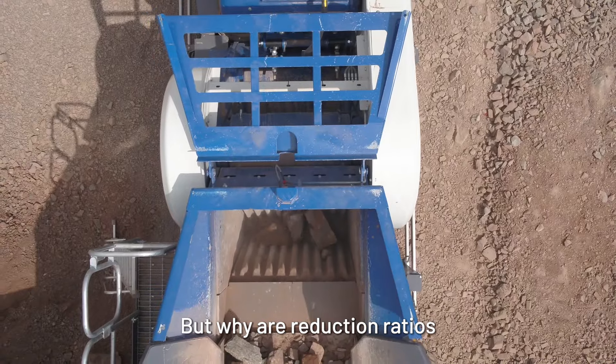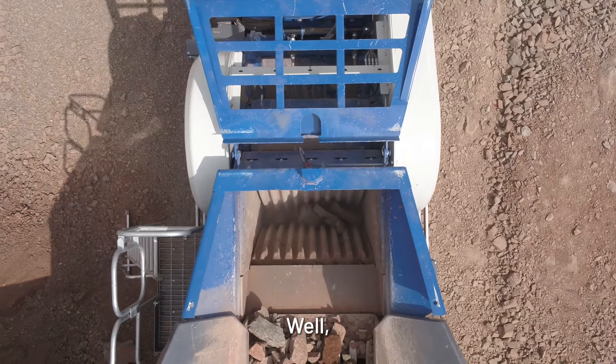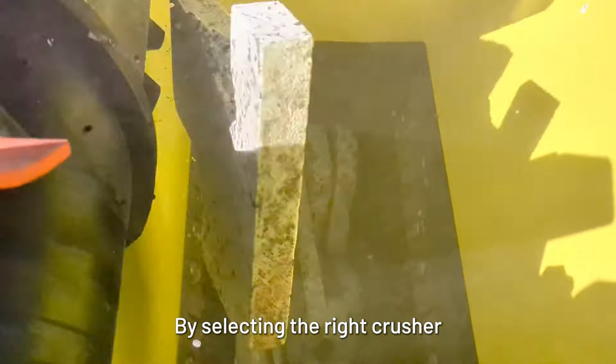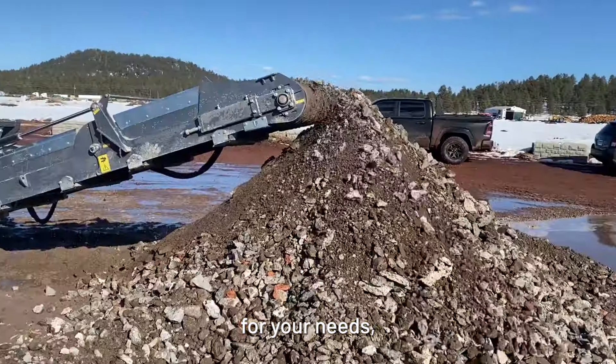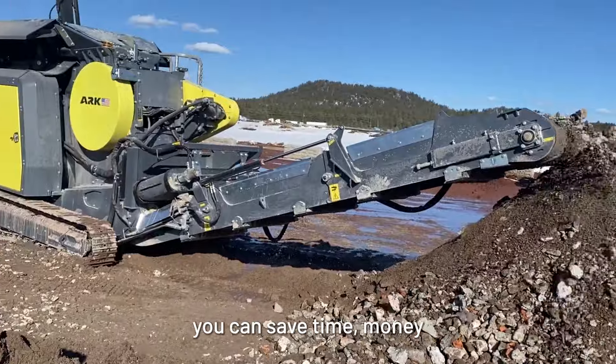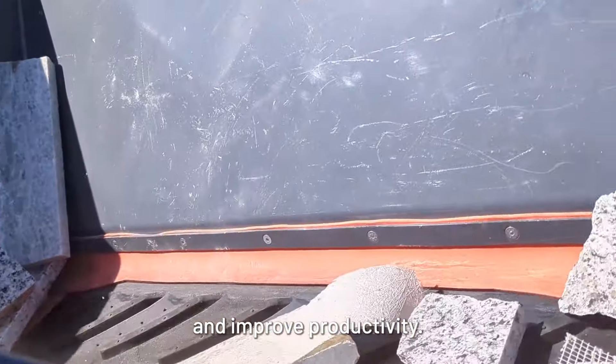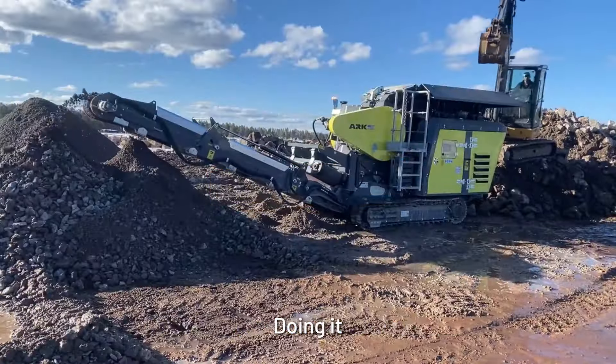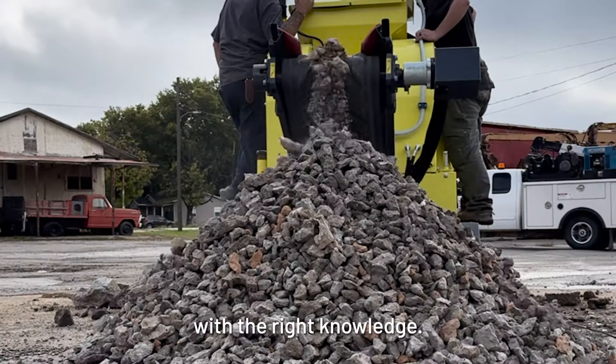But why are reduction ratios so important? Well, they help increase your crushing efficiency by understanding what your crusher can handle. By selecting the right crusher for your needs, you can save time, money, and improve productivity. Crushing waste material can save and make your business thousands. Doing it well doesn't have to be difficult with the right knowledge.